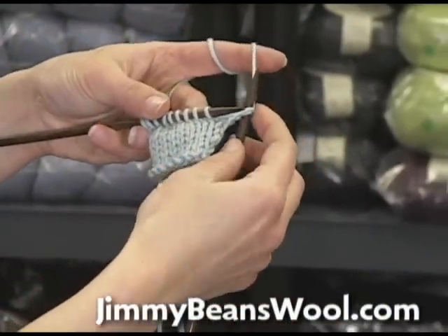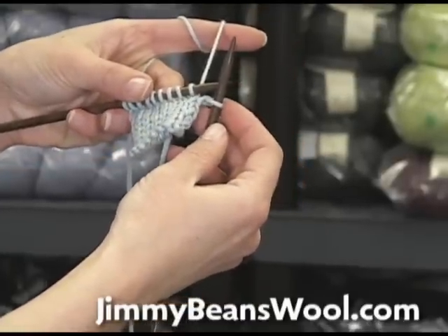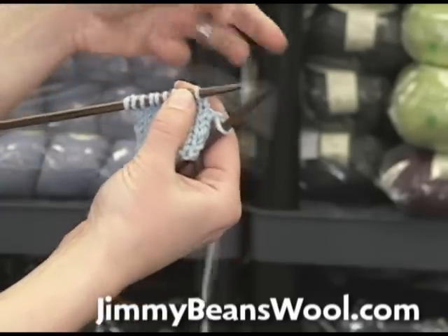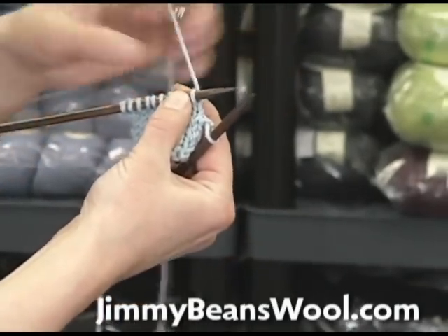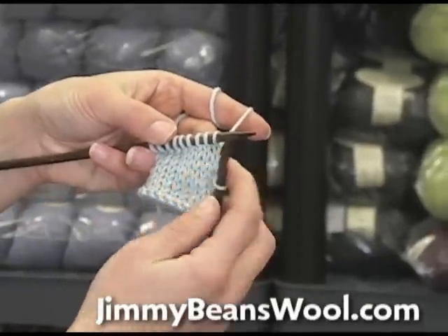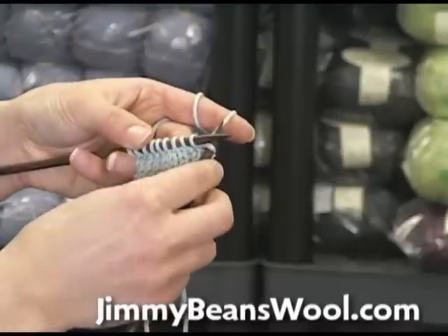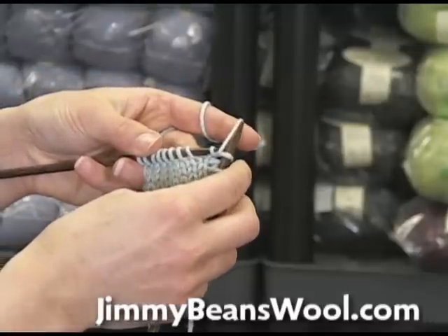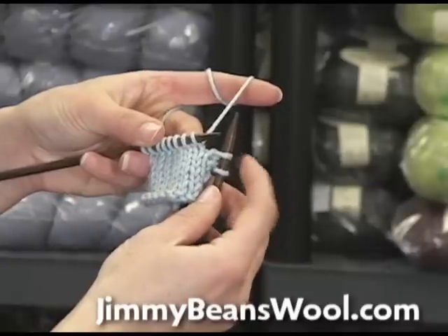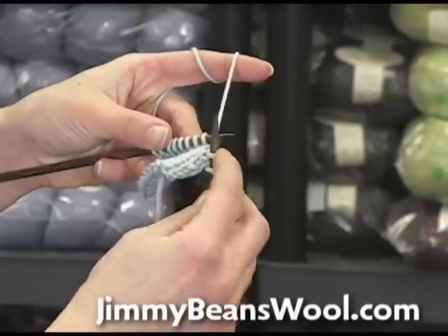Then you just take it off and you can pull the yarn off, and now the stitch is on the right needle — it's been unknit — and the working yarn is on this stitch now. So if I want to take this one out, you see this hole right there — you want to put the needle in there, get it all the way in there, and then you just pull that stitch off of the needle and it pops out. Now that stitch has been unknit and the working yarn is on this stitch.